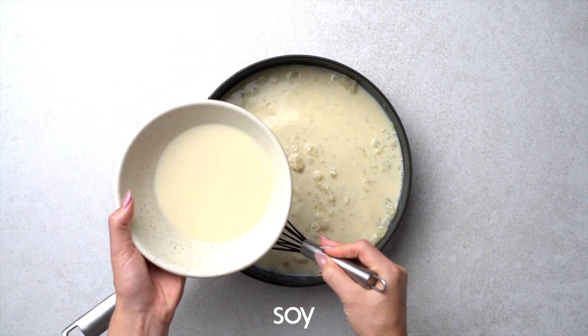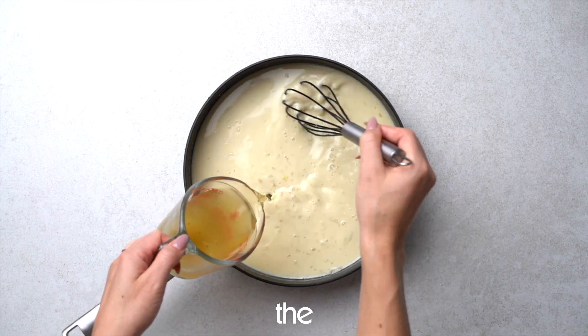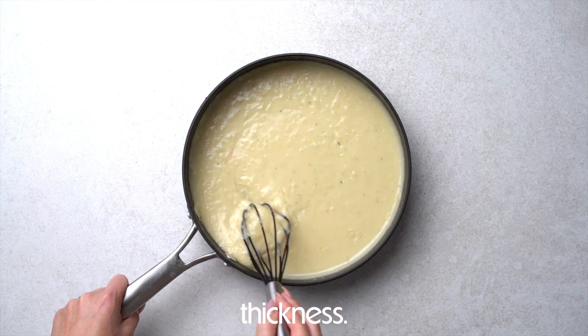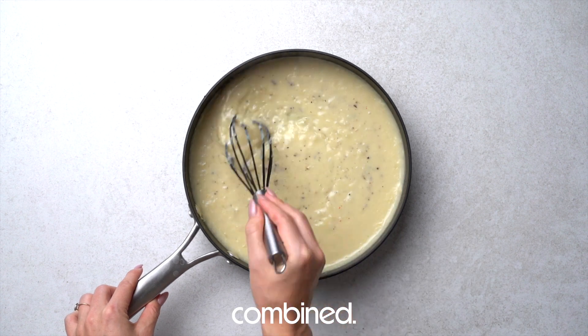Then start whisking in the soy milk. Keep it on a slow stream so you don't get clumps of flour. Then add the vegetable broth, doing the same thing. Keep whisking until it gets about this thickness — that's about perfect. Then add the salt and pepper and continue whisking until well combined.